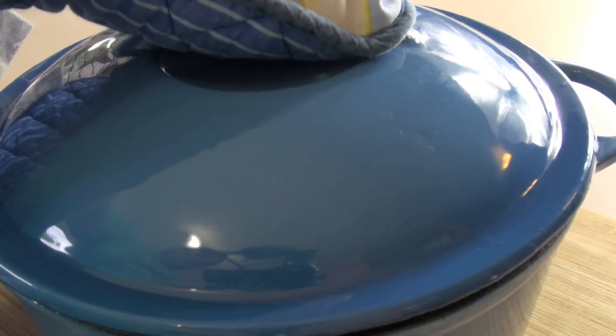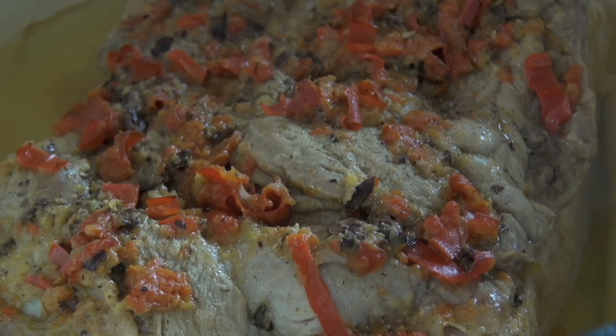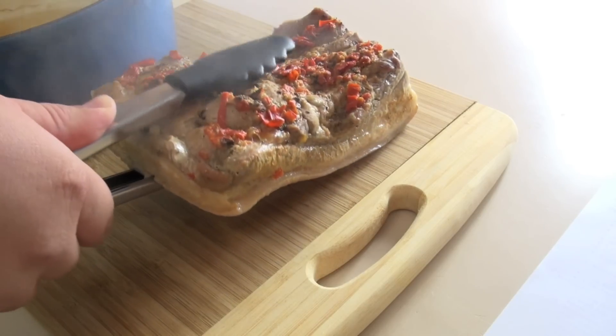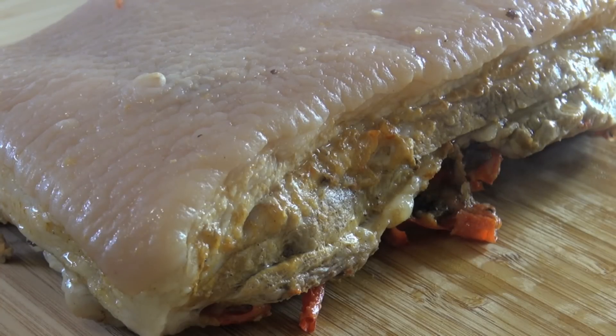I've just pulled our pork out of the oven — wow, that looks amazing! I've taken the pork belly out of the pot and placed it on a chopping board. We're going to be searing off the skin shortly, but first I want you to cut the pork into the portions you want to serve.